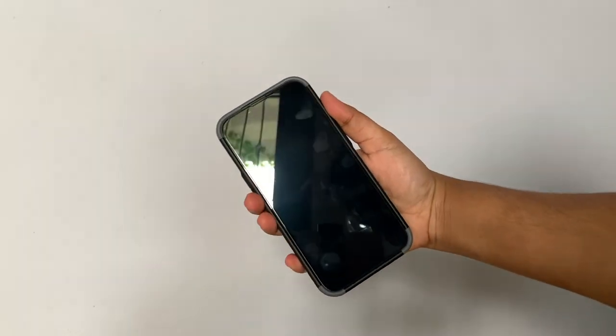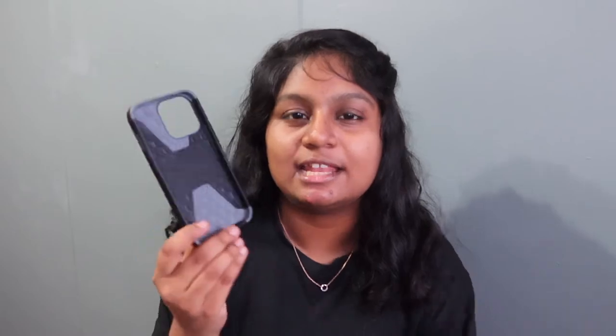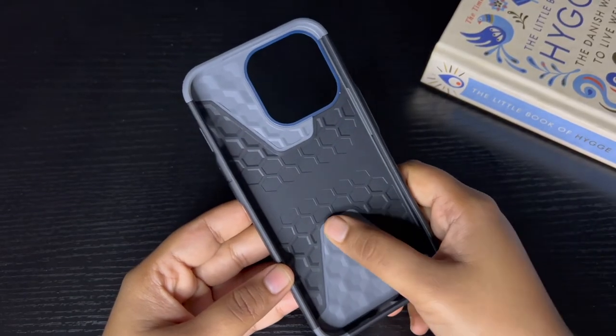When I'm using this case it feels super solid — it grips the phone really well. By the way, removing the phone from the phone case is not very easy because of how tightly it grips, which is, I guess, a good thing. You don't want your phone slipping and sliding inside the case. Looking at the inside of the case, it has honeycomb patterns for shock absorption.